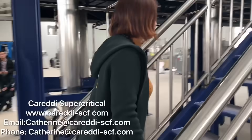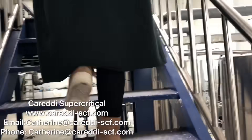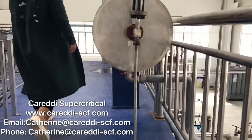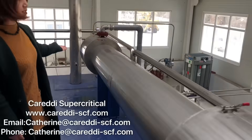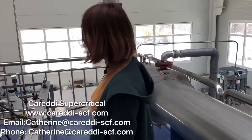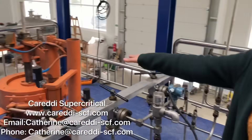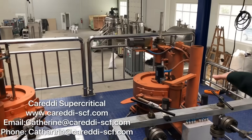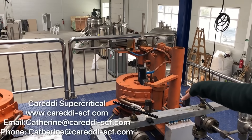Now let's go to have a look upstairs. This is the filter valves and the condenser for cooling the CO2. These three are quick-open structures for the extractor covers, which open and close automatically.